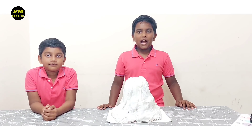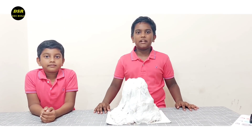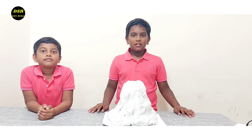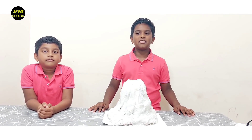After a lot of time, we have covered our mountain with the tissue paper. You can also use newspaper instead of tissue. Now let's allow it to dry for 24 hours and we'll continue the work tomorrow.